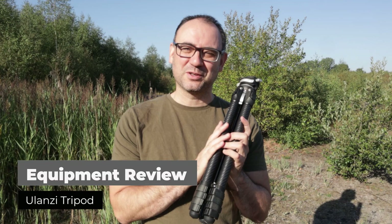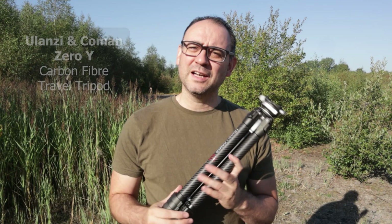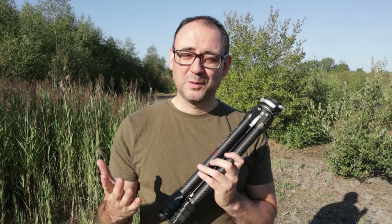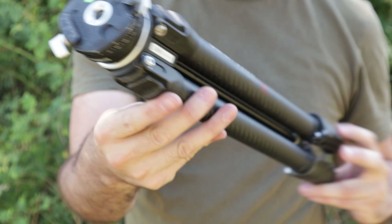Good morning everyone. In this video I'm going to tell you all about the Ulanzi and Komen travel tripod. If you watch my channel a lot you'll know that I don't do a lot of reviews on equipment, and if I do it's only something I think I would really like to use myself and that you, my viewers, might benefit from as well. I have been supplied with this tripod in exchange for making this video.